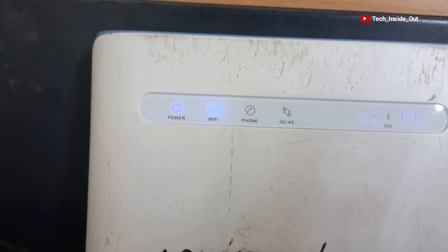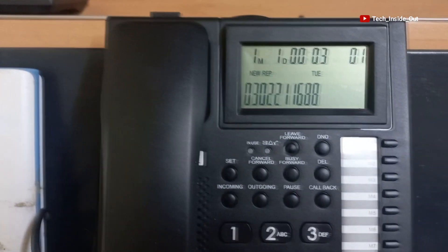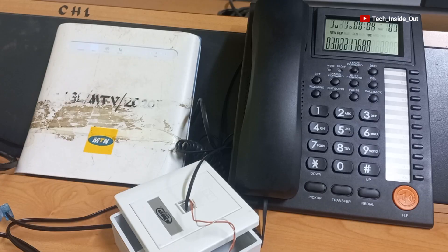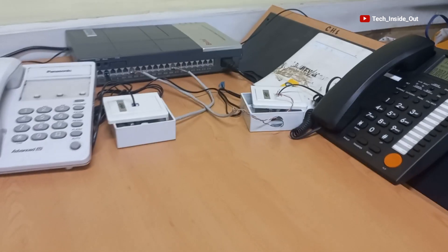On the display phone you can see the indication on the terminal showing that there is a phone call coming in, and the display phone is also showing the number that is calling. The call can be transferred to this other handset, or if I had many other handsets in this setup, the call could be transferred to any of the handsets within the PBX setup.